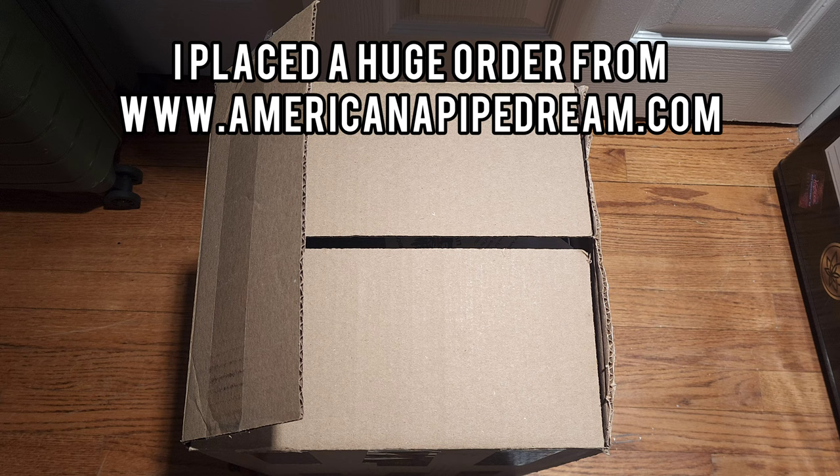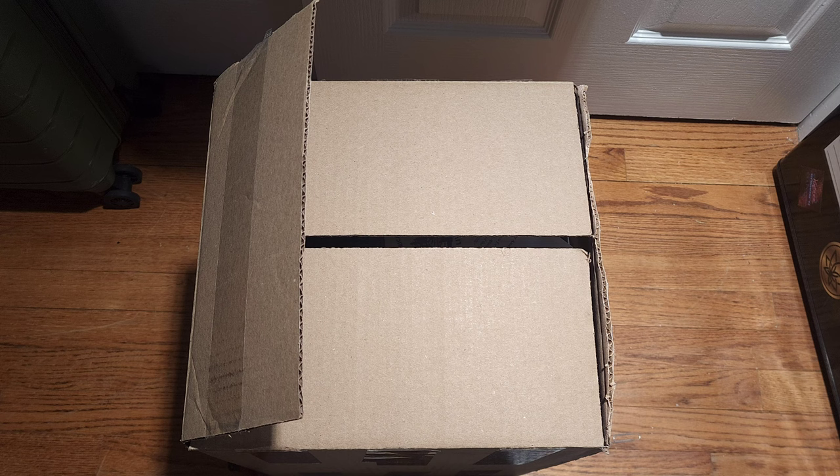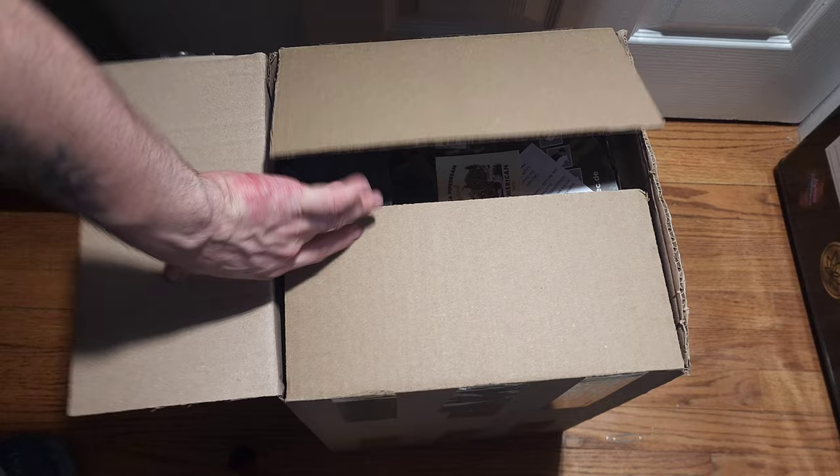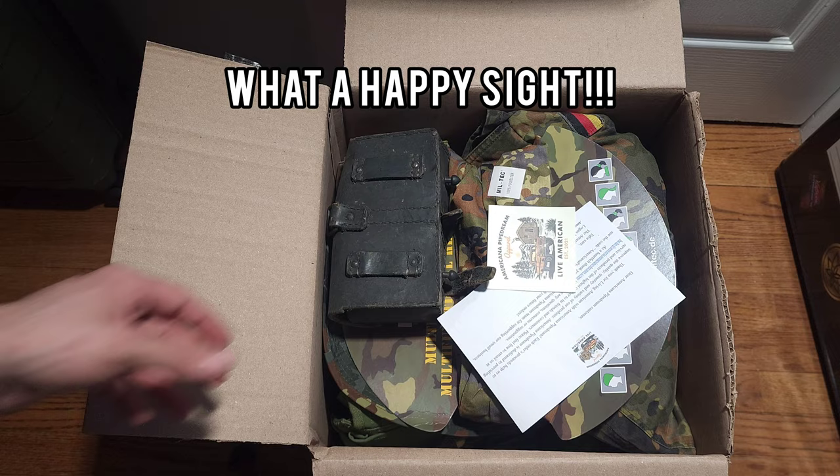Alright fellas, we got a good one for you today — an Americana Pipe Dream unboxing. It finally came; I bought so much stuff from AP. It's like a two-and-a-half-foot box at least tall. Let's get right into it fellas.